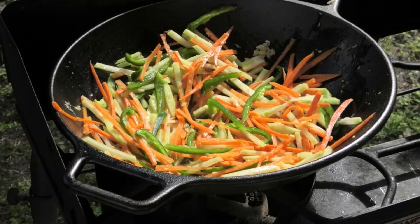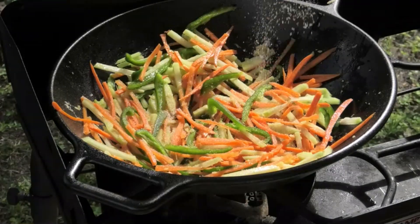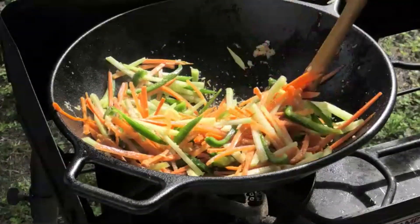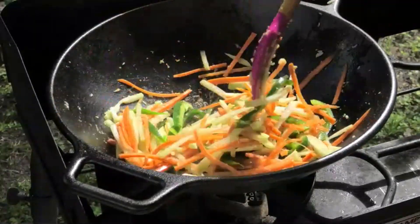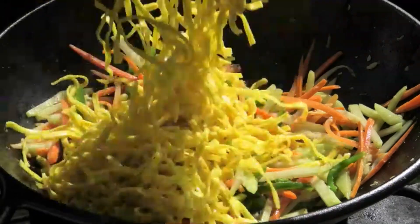To the vegetables I'm going in with some Chinese seasoning salt — you can use whatever brand you like. Next go in my noodles that I already boiled to al dente.